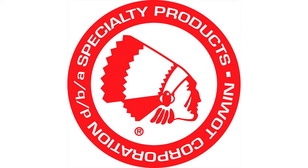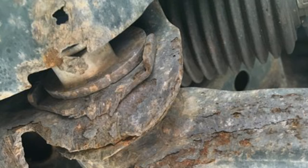Welcome to a Specialty Products Company information video. Today's topic: replacing seized lower control arm bushings on Toyota light-duty trucks.